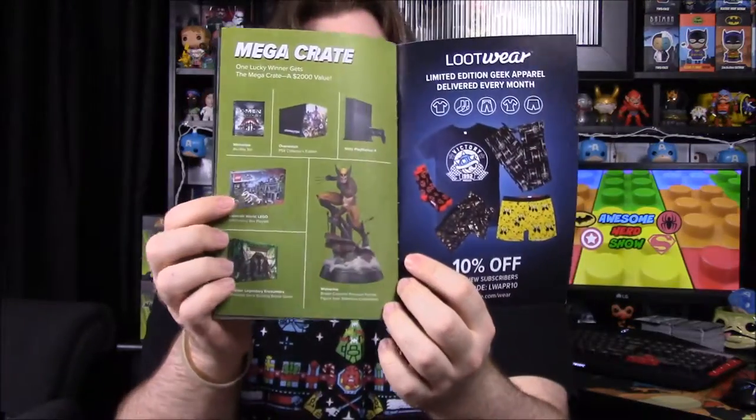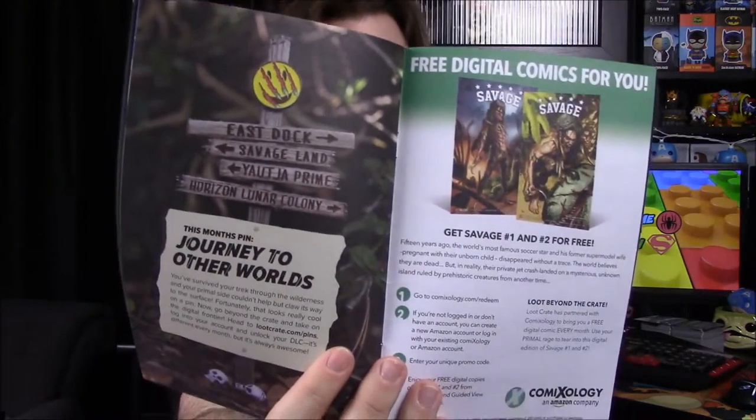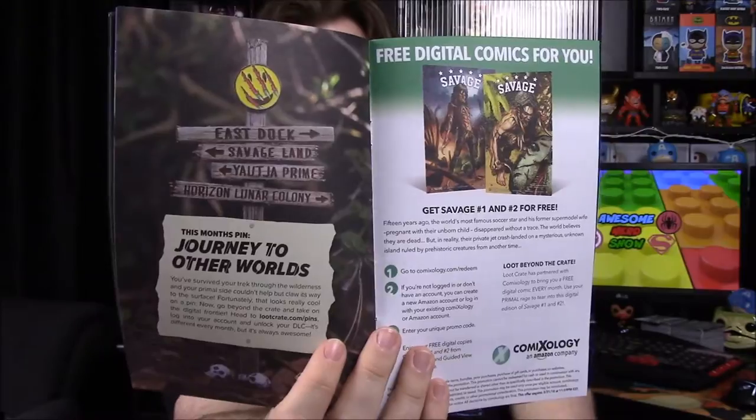There are also some Savage Comics included as free comics, and some pictures of people with Loot Crate. The mega crate looks really cool with a Wolverine statue. There's a mention of next month referencing 'Journey to Other Worlds,' but it doesn't say exactly what the theme is. The pin details don't specify what it unlocks either, so I'll have to try it out.